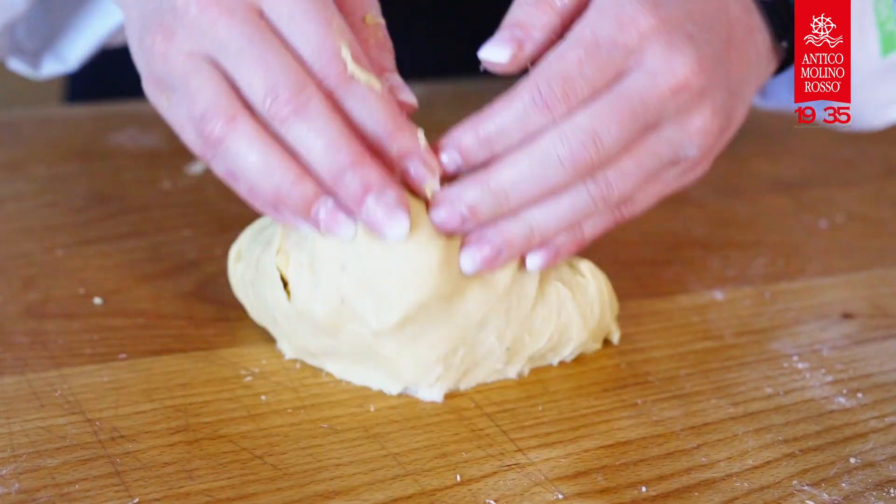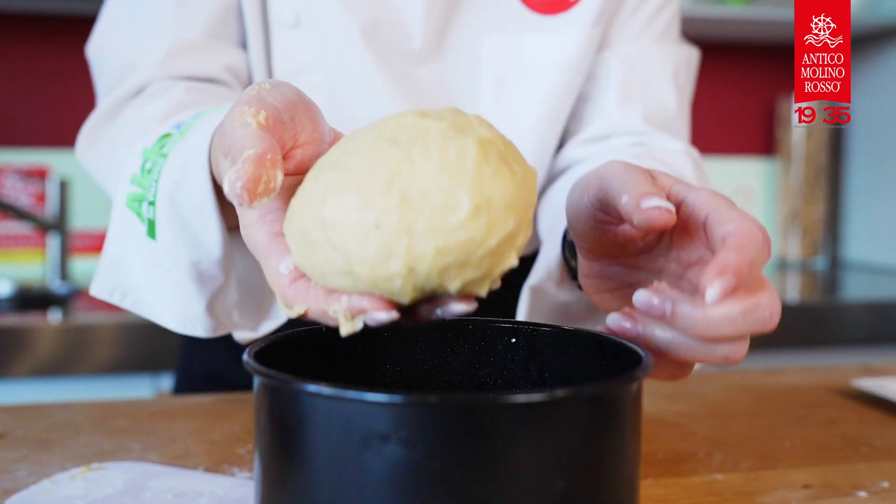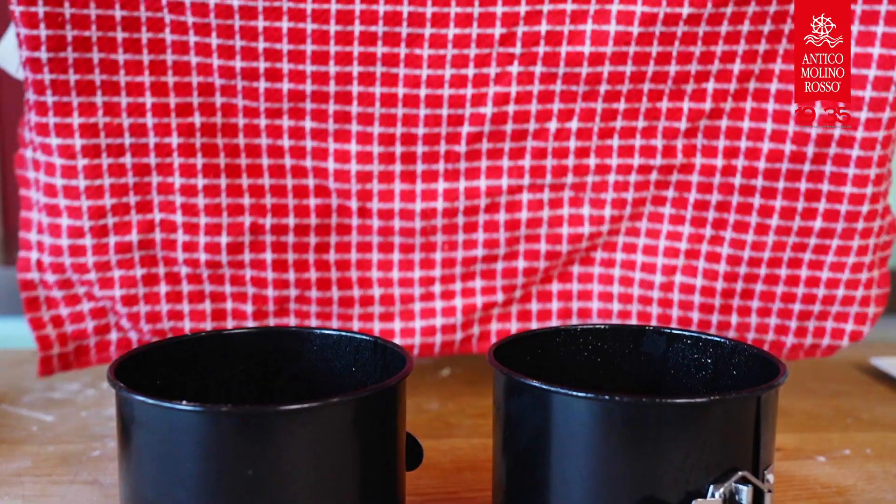Then cover with a tea towel and leave to rest at room temperature for a couple of hours, or until the dough has doubled in volume.